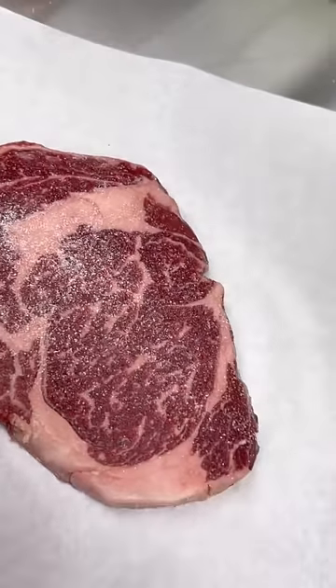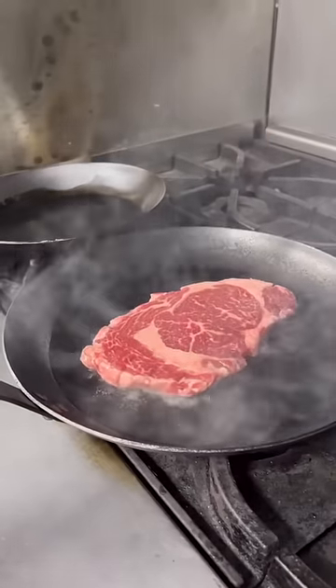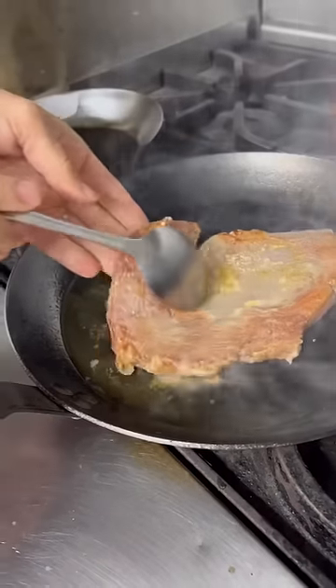A little bit of sea salt to start — this is the fine sea salt. Right in a blazing hot pan, 30 seconds per side, and I give it a flip right there.